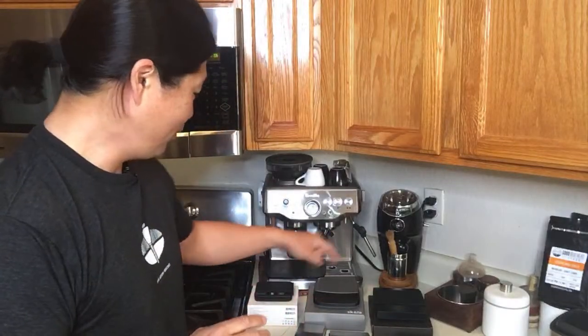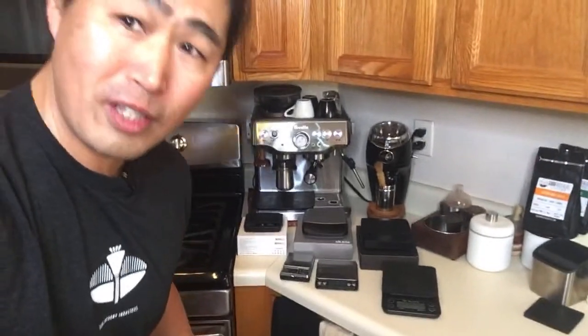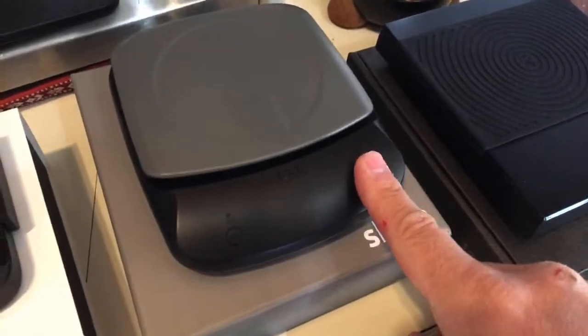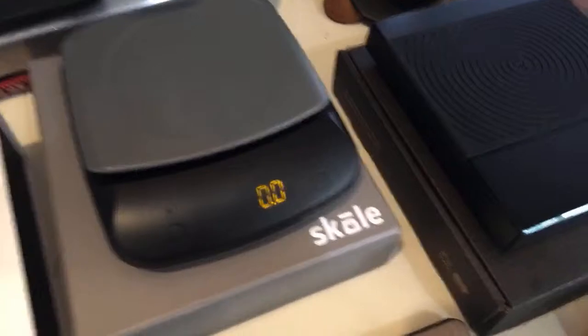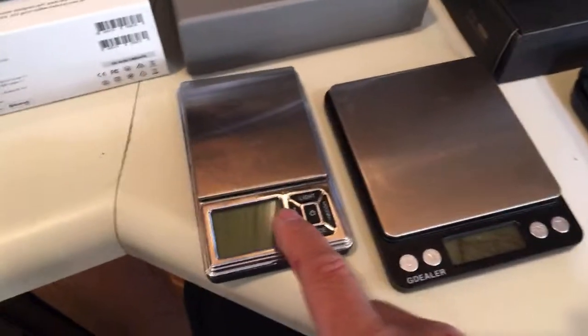I have one, two, three, four, five, six different scales here, so we are going to compare. This is not a product review — this is more like a comparison video. So let's give you guys a close look at what we are going to do this morning. I have the Akaya scale, a scale called Scale, and a Black Mirror, and then we have three scales from Amazon.